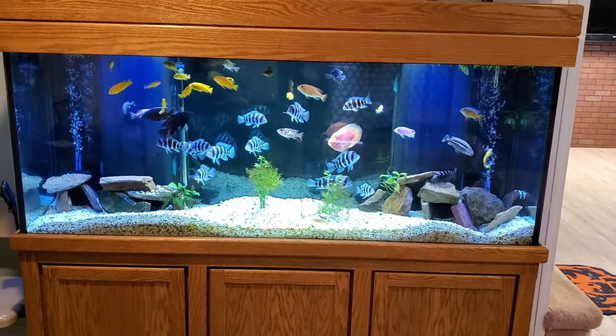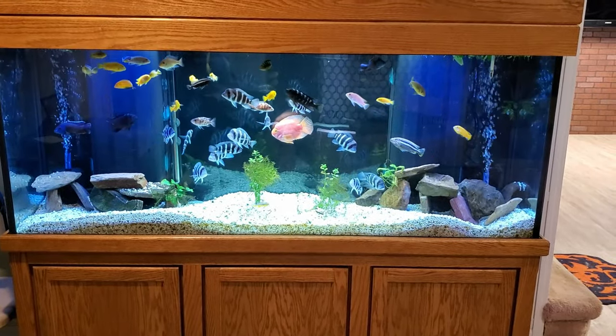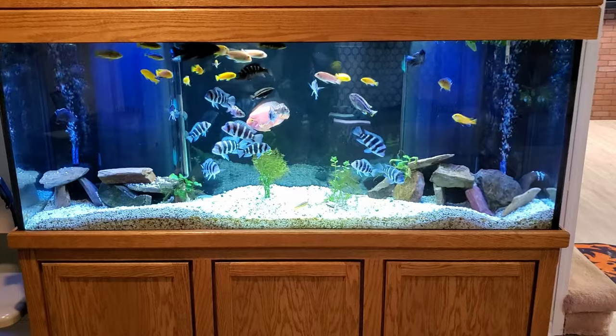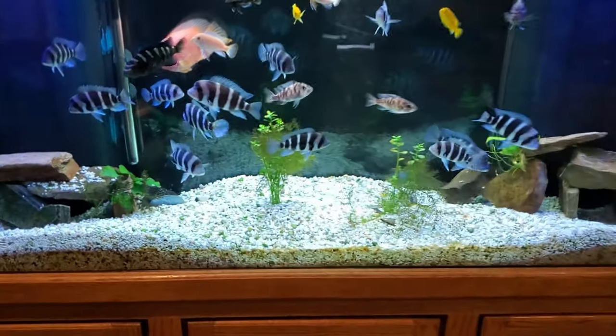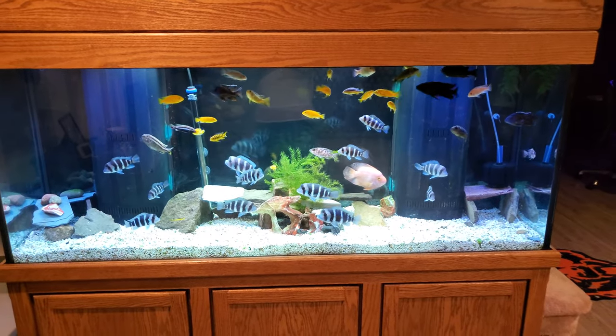I have decided to change substrate in my African Cichlid display tank. I will be walking you through the process that I followed and explaining my decisions and application methods. While no one process is right for everyone, this is what worked best for me.